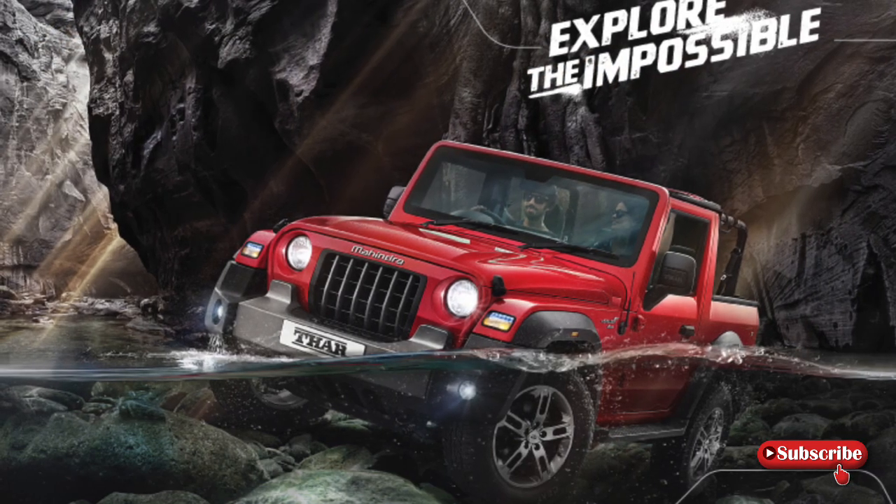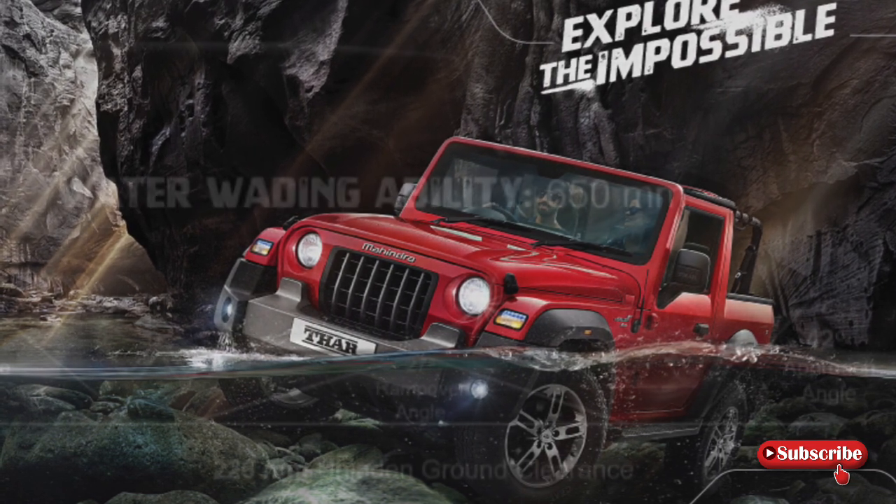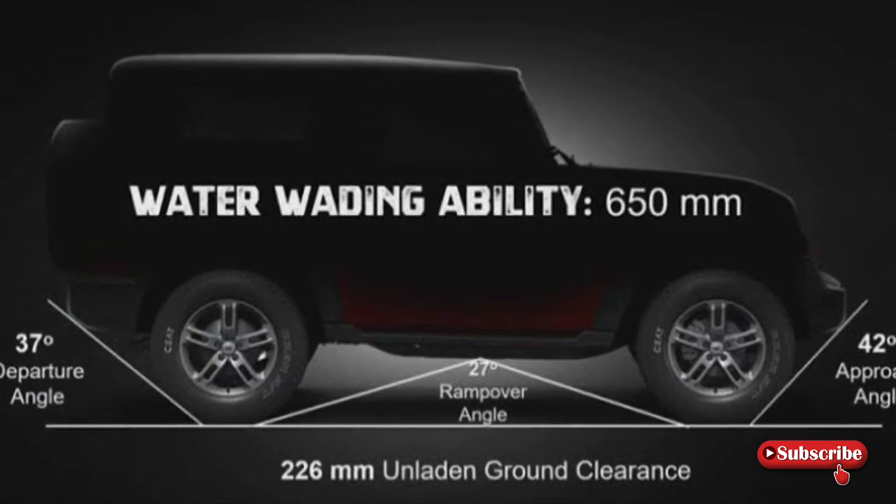बात करें water wading capability की, तो इस गाड़ी को आप लेकर जा सकते हो 650 mm गहरे पानी में, यानि 2.2 feet गहरे पानी में। और जिसके साथ आपको मिलती है 226 mm की ground clearance।